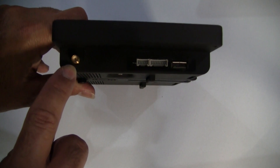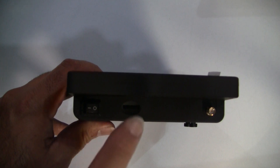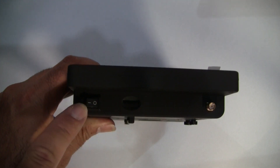And that's for your 5.8 antennas. Not sure how well you can see this, but that's the slot for the SD card — micro SD — and the on/off switch.